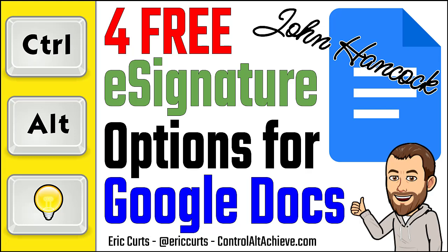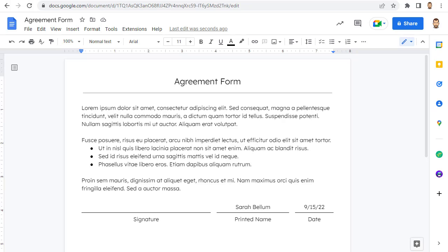Hey, this is Eric and in this video we're going to take a look at four free options to add your signature to a Google document. Google Docs is a wonderful tool and new features are constantly being added. However, one option that is still missing is an easy way to digitally sign and insert your signature into a Google Doc.